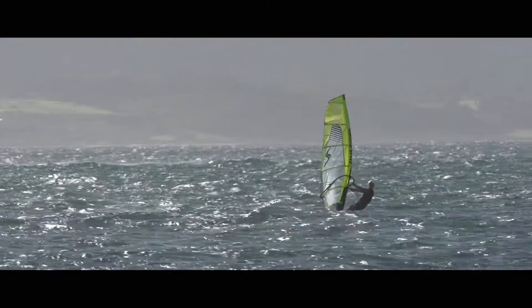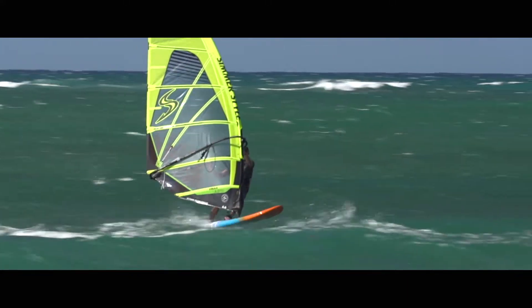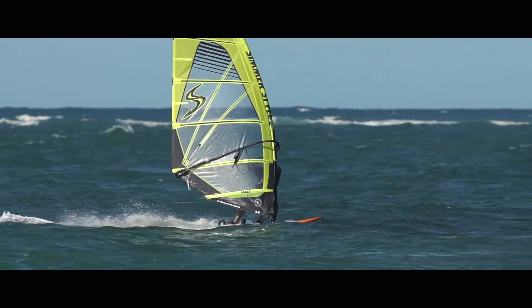Fast enough to compete with any camber sail, but with the ease of use without the cambers. Rigging the VMAX is so much easier because it doesn't have the cambers. So if you're looking for a fast and efficient sail, the VMAX is the sail for you.